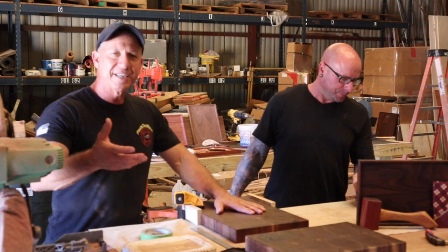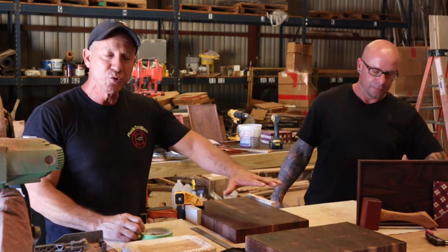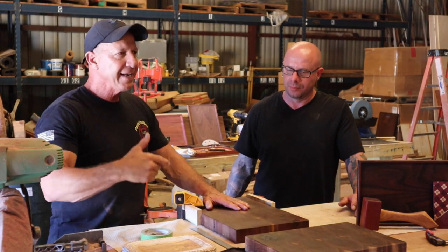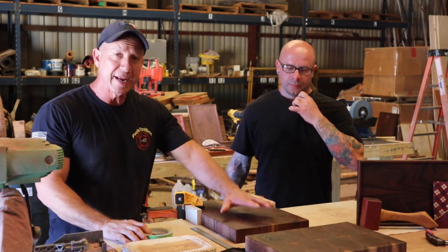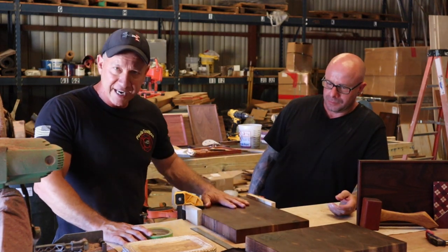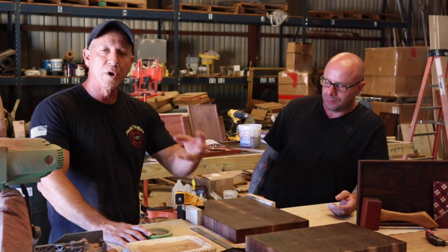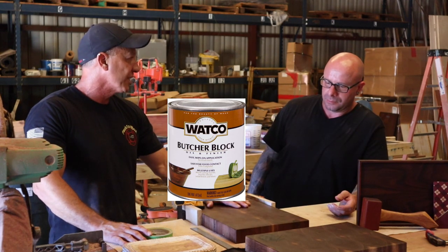Not much to sanding, so we didn't cover that much, but you can use an orbital sander or a vibrating sander. You want to start off with 80 grit — this is a hardwood — then 120 or 150, 220, and 320. You want to end with 320; that closes the grain really well. It's not like a softwood that you're going to stain — you just leave this the natural color, it's a beautiful color. We want to close that grain, make it watertight, and then put a sealer on it.